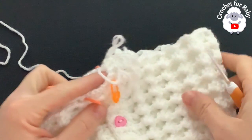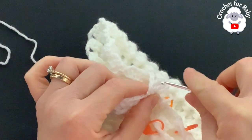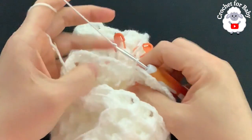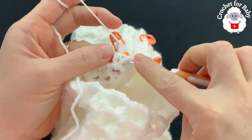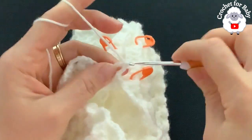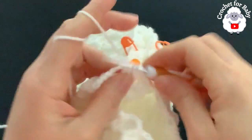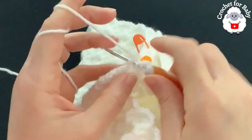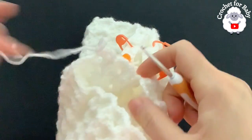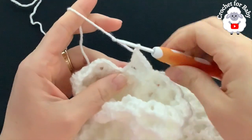I noticed the leg was a bit too wide so I decreased to 12 shells. For the third row, chain one and turn. Into the second double crochet of the first shell make a front post single crochet, chain two, into the chain-two space make three double crochets. Continue this pattern all around. At the end of the third row, join with a slip stitch to the chain at the side.